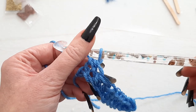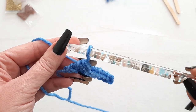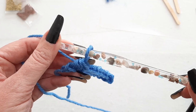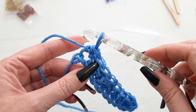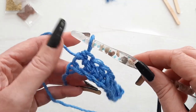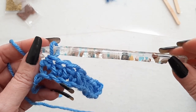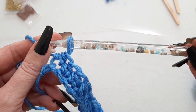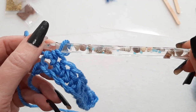Let me know in the comments what you think of this — do you think it's worth making or should you just go out and buy some? I think it was a fun little experiment. I do feel like I will use this crochet hook because it's a nice big hook and I just love the little seashells in there — they're so fun. If you enjoyed the video, please give me a thumbs up and I'll see you in the next one. Have a great day, bye-bye!